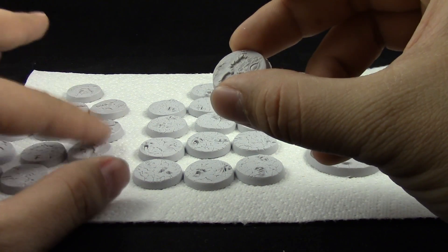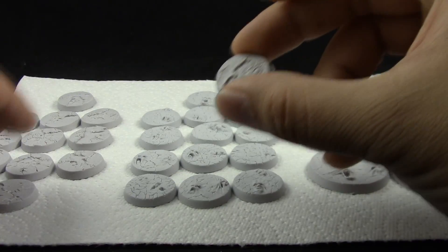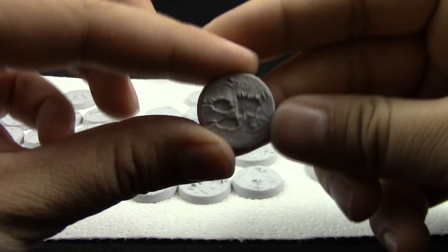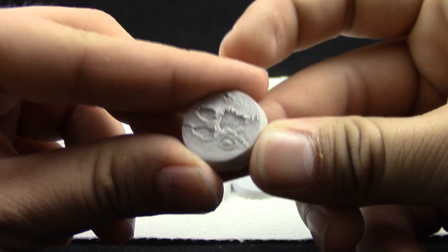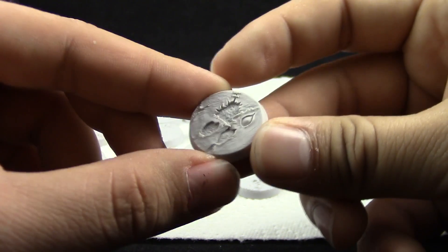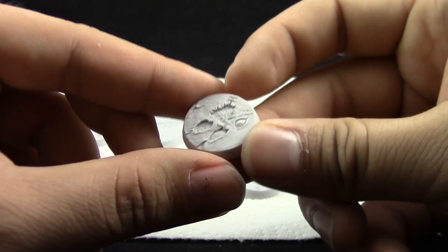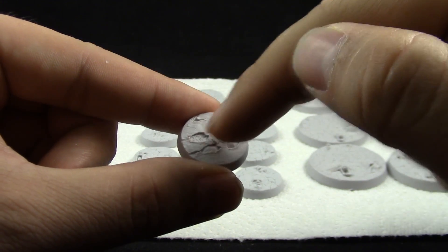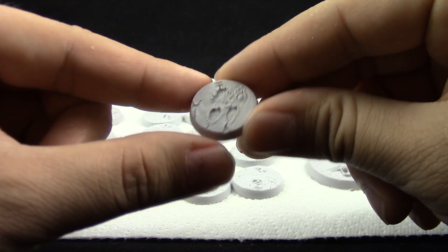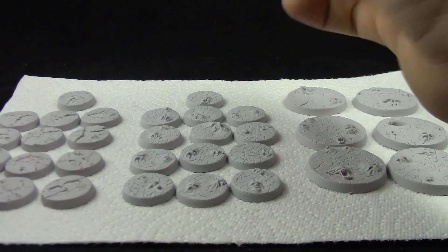I'm really excited to start painting them. This is actually my first set of resin bases — well, no, I did buy some Secret Weapon bases as well, and they're pretty cool — but still, these are very impressive. You can see the detail really pops even with no paint, and you can imagine how well it would look once painted. You could use Blood for the Blood God in the wounds between the skin.